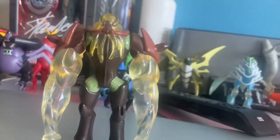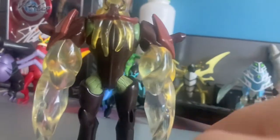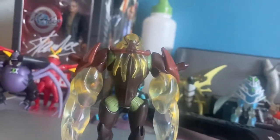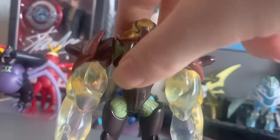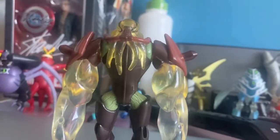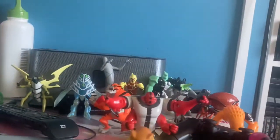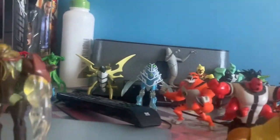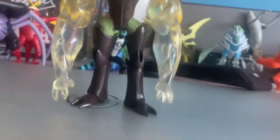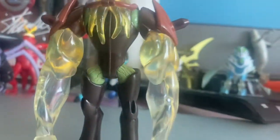And in Ben 10, the 10,000 episode, Dr. Animal would put in some moves for him to fight all of Ben's aliens. Those are amazing and it lives up to the Ben 10.